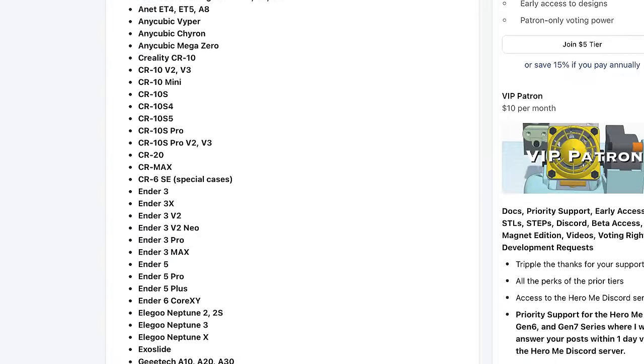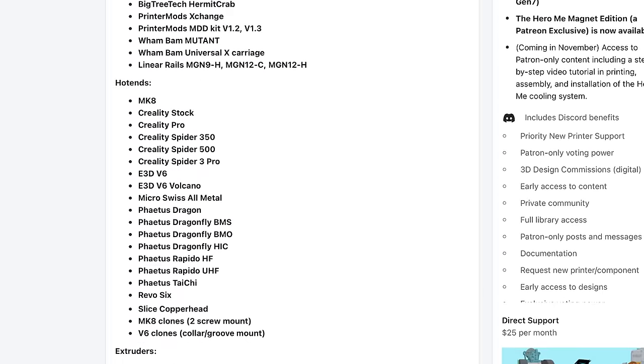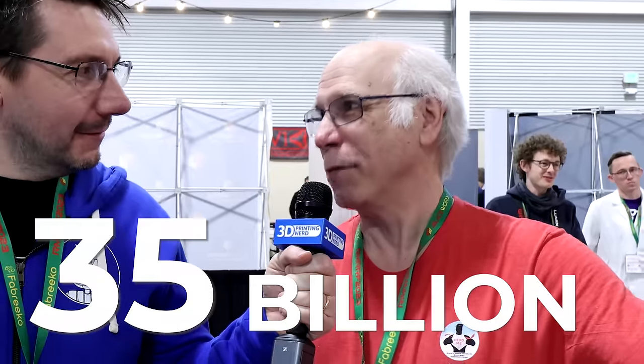Hero Me is a couple of things. Number one, it's an awesome part cooling system — but what's really unique is that it's a modular system that supports 100 printers, 46 hot ends, 34 extruders, 16 ABLs, 9 accelerometers, and 36 part fan setups. When you multiply it all out, it comes out to an astounding, crazy, unbelievable 35 billion possible setup combinations.